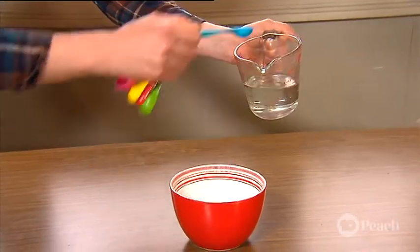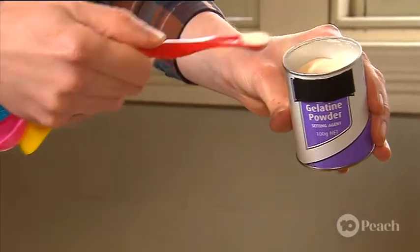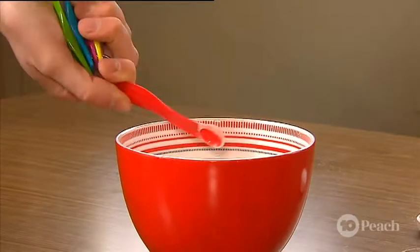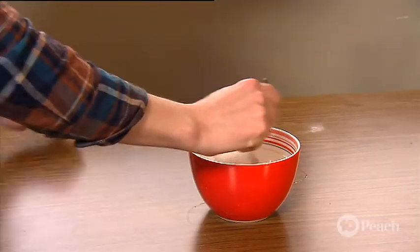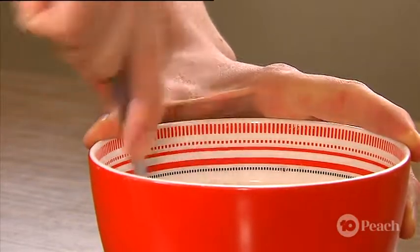First, with the help of an adult, add two teaspoons of hot water to your bowl, then add a quarter teaspoon of gelatin powder. Stir this together for about four minutes so it thickens, but make sure it's still able to drip off your spoon.